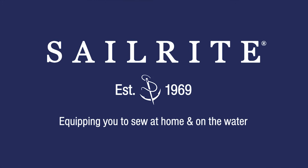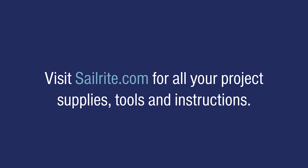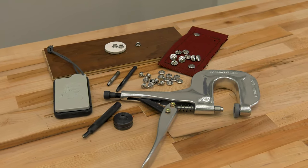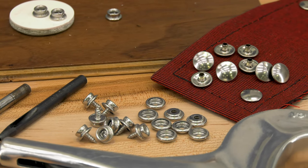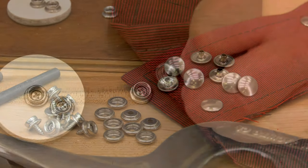This video is brought to you by Sailrite. Visit Sailrite.com for all your project supplies, tools, and instructions. In this short video, we'll demonstrate a variety of tools for installing the DOT Snap Fastener Cloth-to-Surface Stainless Steel Snaps.